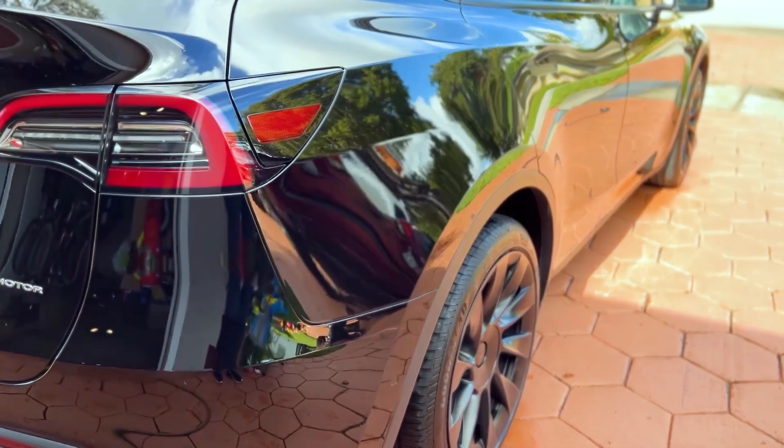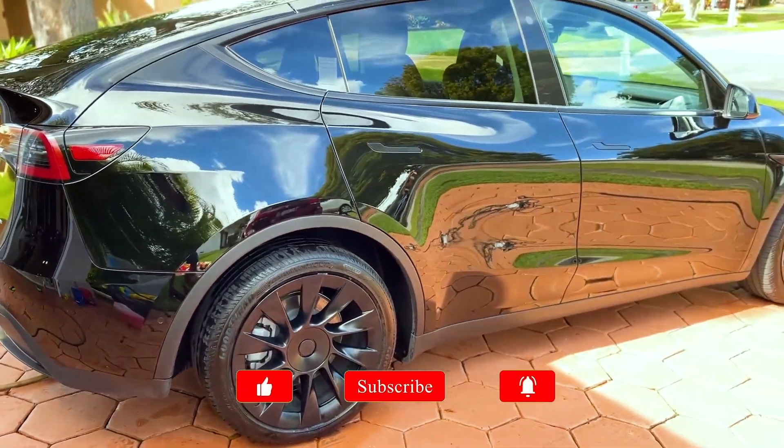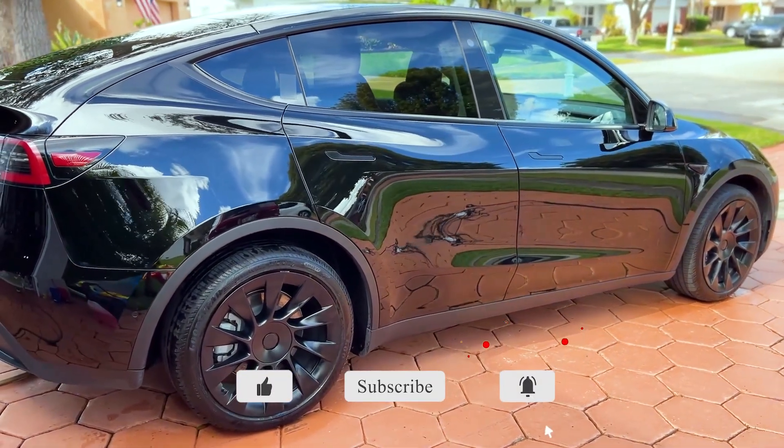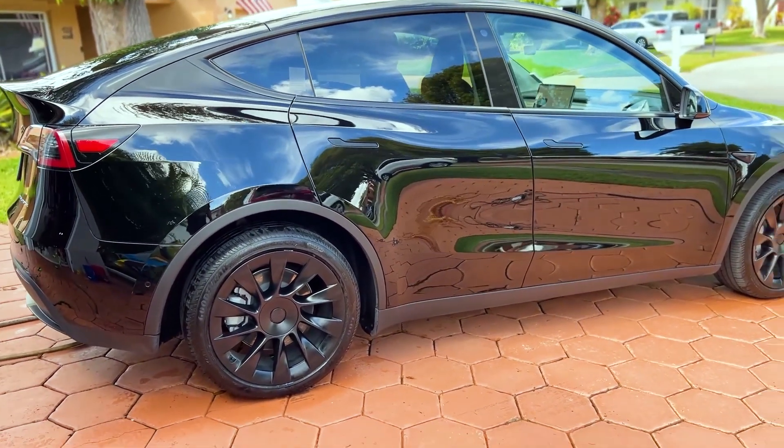Alright guys, let's check out the final product. This is my Tesla Model Y washed using the two bucket method — let me know in the comments what you think. So is it actually worth it? My thoughts are I can actually skip this step, especially if I'm doing the pre-rinse like I did earlier, where I sprayed the soap on, let it sit for about 10 minutes to soften up the dirt, washed it off, and then did my wash. I think if you do that, you can actually skip the two bucket method.